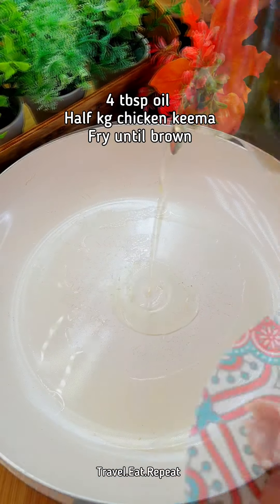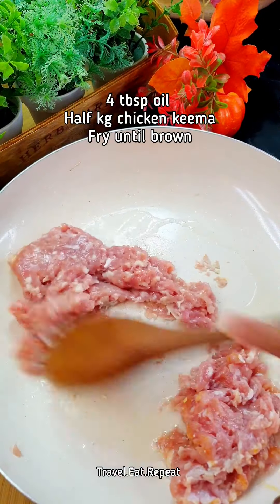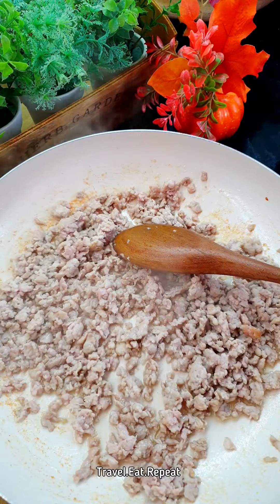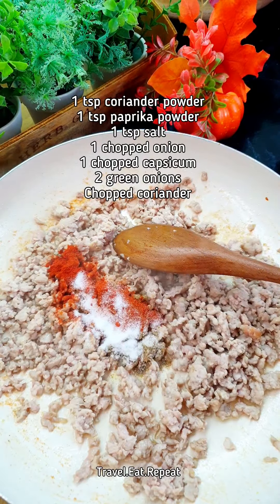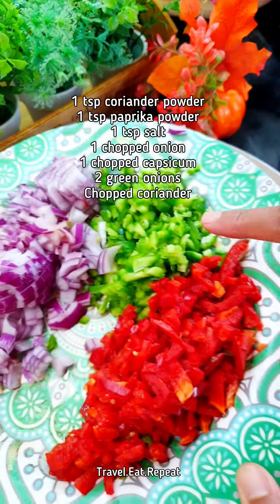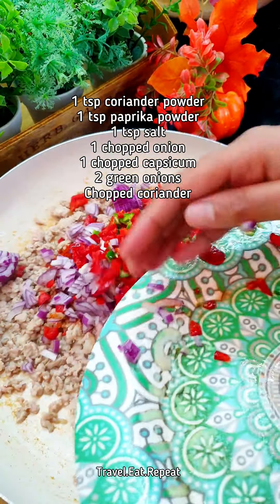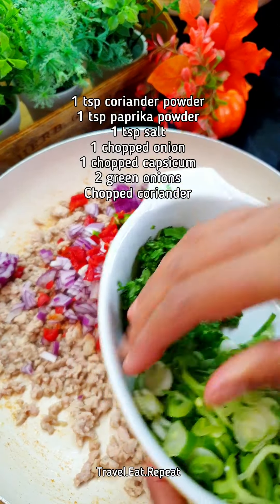Take some oil in a pan and add half a kg of chicken keema. Cook this until the keema is brown. Then it's time to add the spices: a teaspoon of coriander powder, teaspoon of paprika powder, teaspoon of salt. Add chopped onion and peppers — one whole pepper and one medium onion — along with green onions and chopped coriander as well.